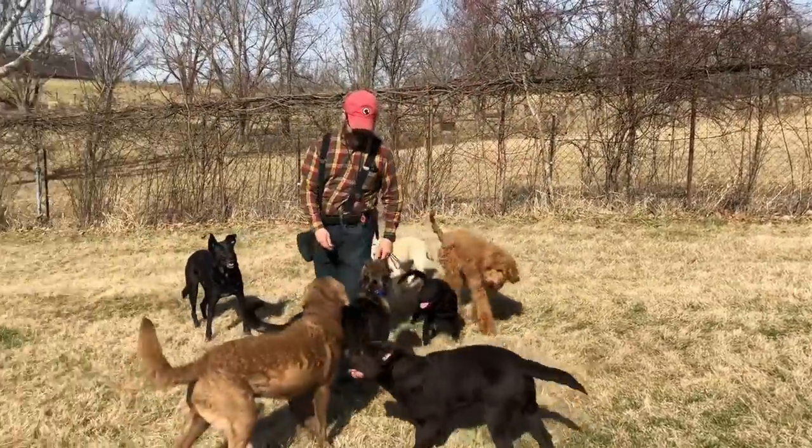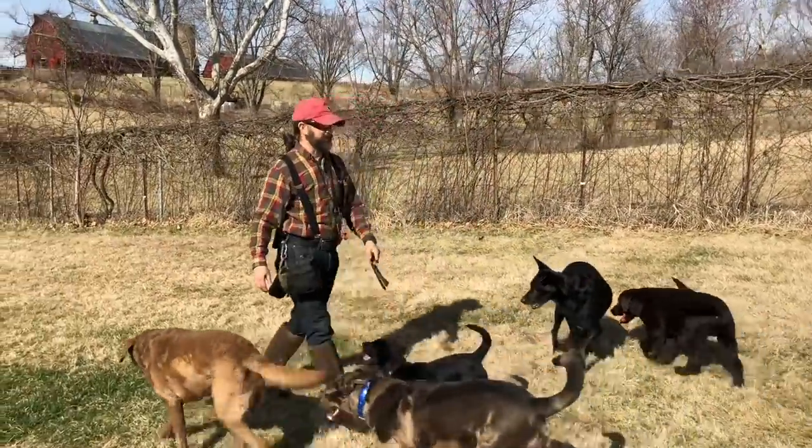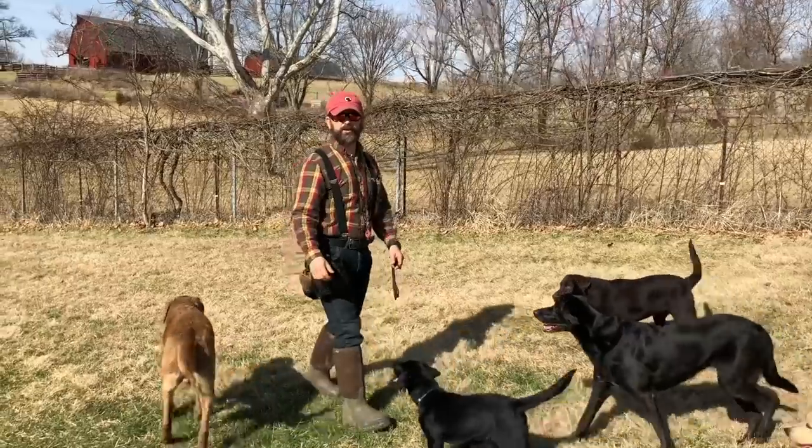Good dogs. Okay guys, that's how I transition new dogs into the kennel environment — get out there, work your dogs, and have a good time.